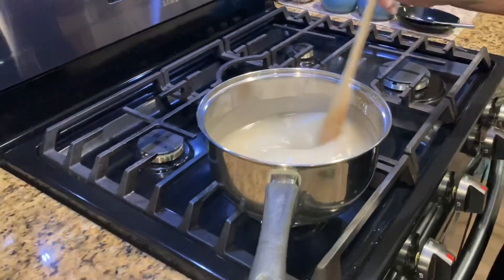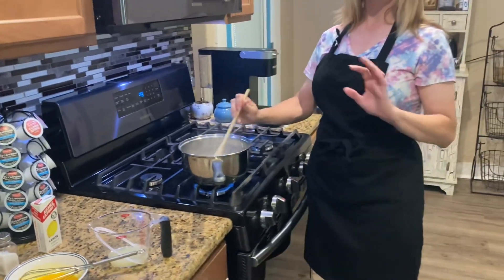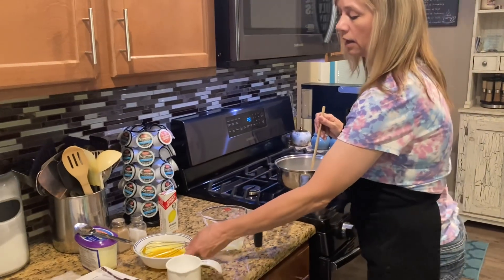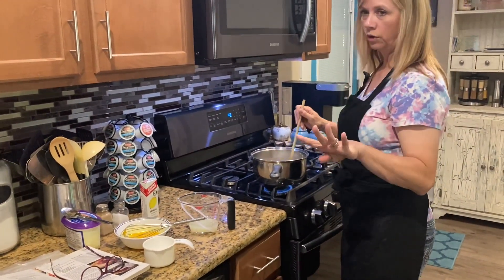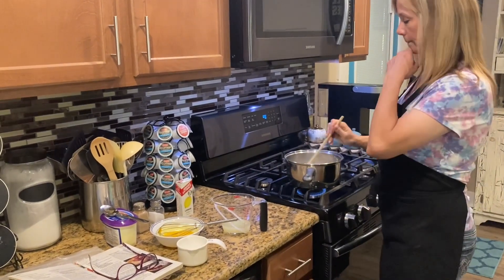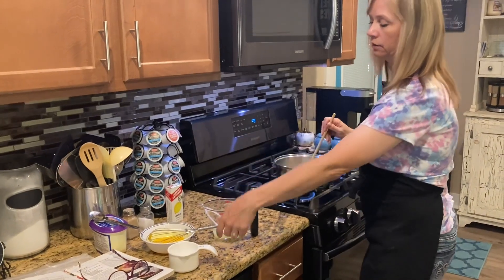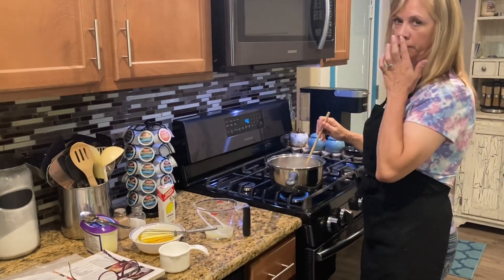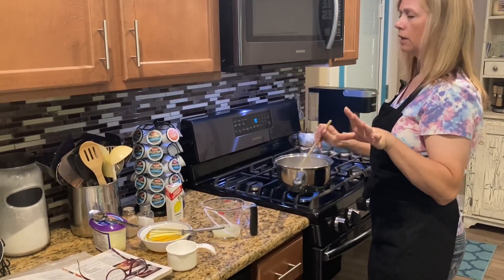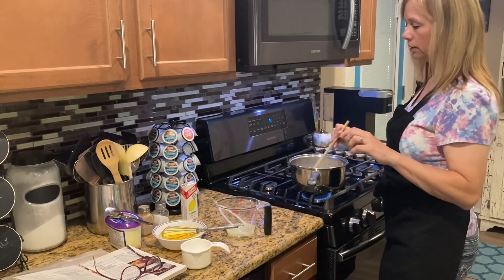Our mixture has gotten thickened and bubbly as you can see. Now I turn the heat down to medium-low and cook it on the stovetop for two minutes. Then I'm going to add some of this mixture to my beaten egg yolks — you're going to need four eggs separated, so four egg yolks and four egg whites for your meringue. Once this is done I'll take a cup of this and add it to the yolks and mix it good with my whisk, then transfer the whole mixture back over. That's to keep your eggs from turning into a scrambled egg-type curly texture inside your filling.